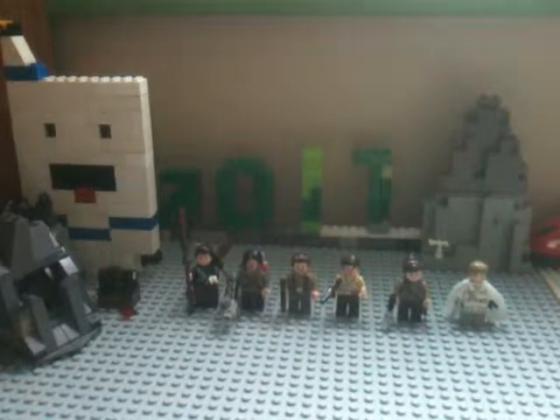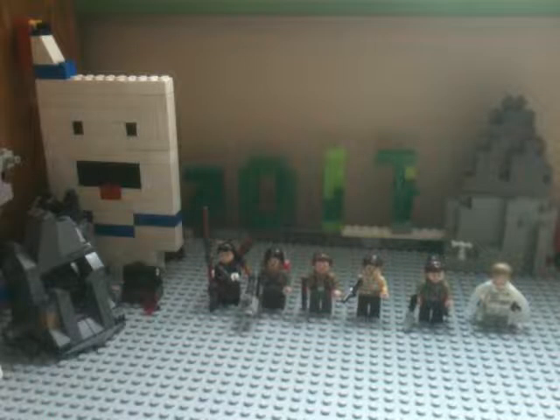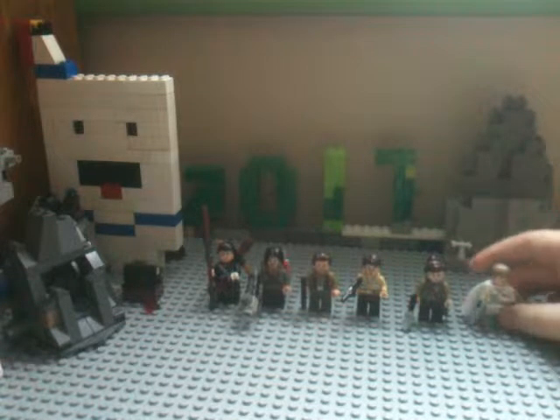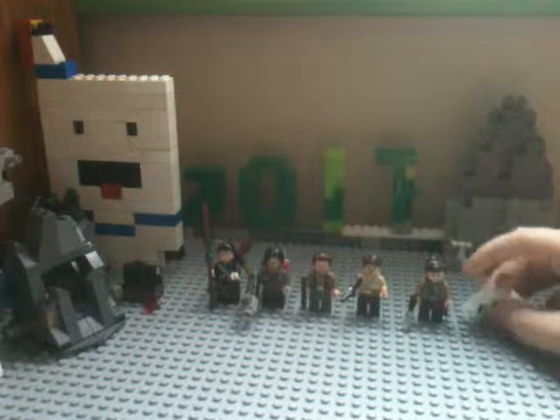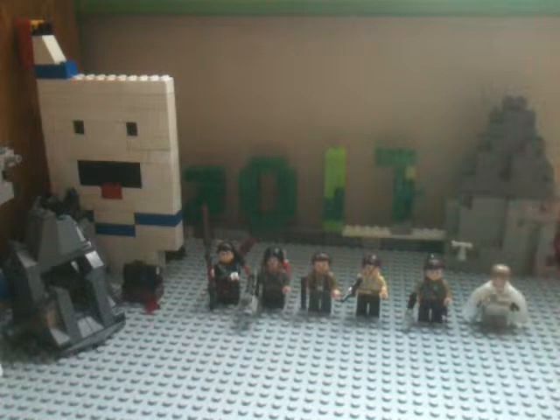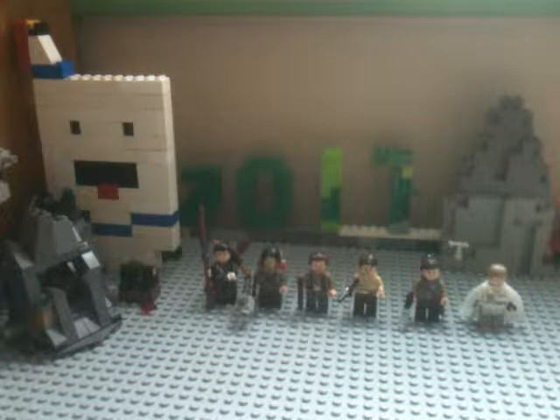Hello guys, welcome back to another episode. In today's episode, you may have seen a few days ago I did a Rogue One minifigure review. So now I'm doing an updated figure review because I have updated a lot of the figures and I have a few more figures I can't wait to show you because I think they look great. I hope you guys enjoy this video and let's get right into it.